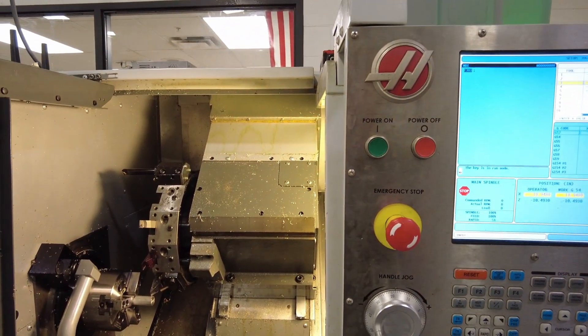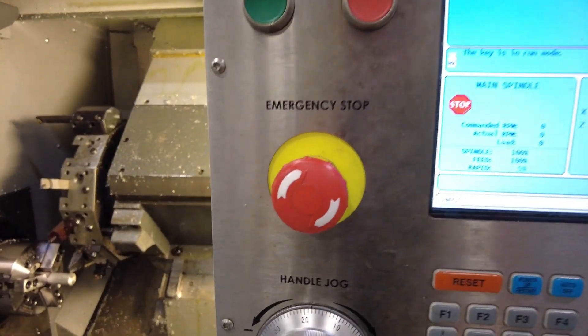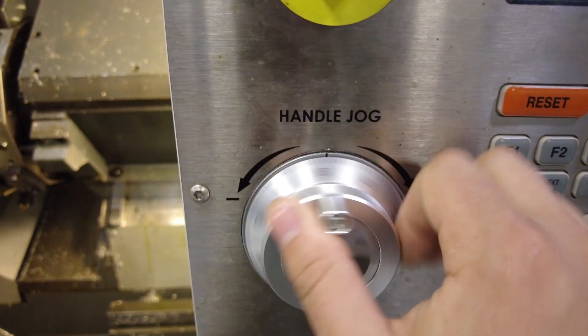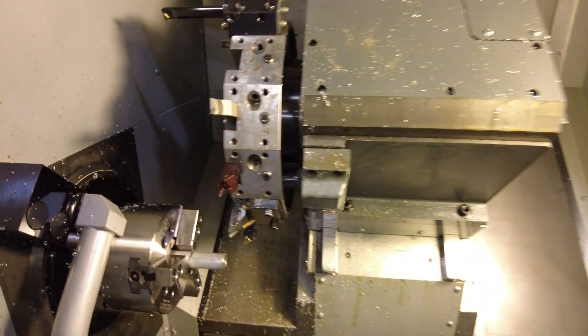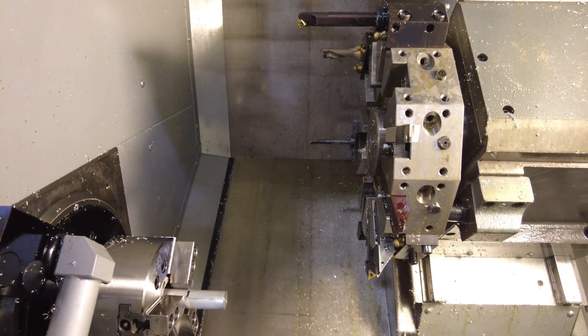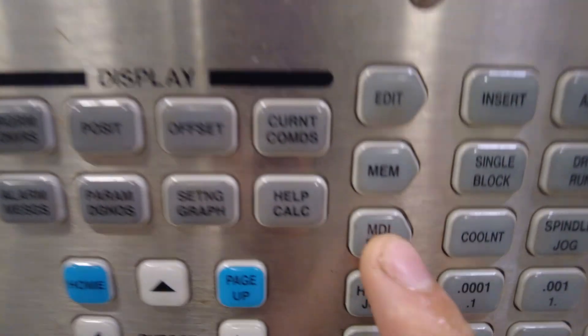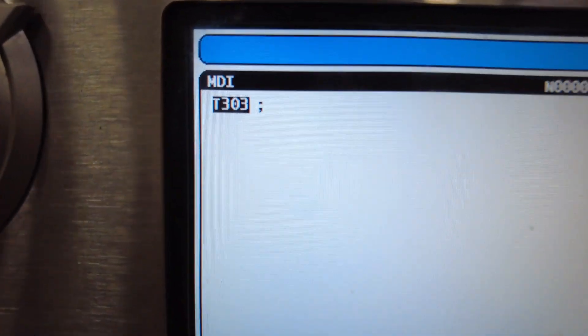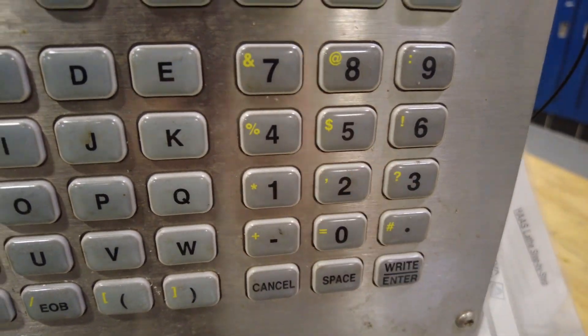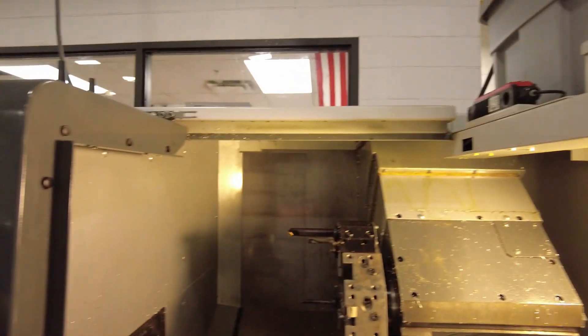Now that tool 3 is set, we'll change to tool 5. First, back out using hand jog — always going positive to get away from the stock — and move the tool turret back so the boring bar won't hit the part when it rotates. Then go back to MDI, type T505, press ALTER, close the door, and press Cycle Start to change to tool 5.